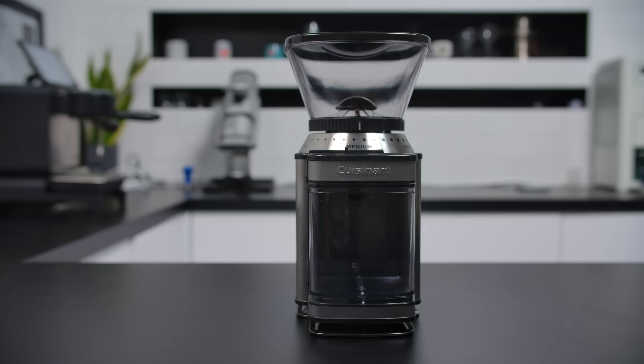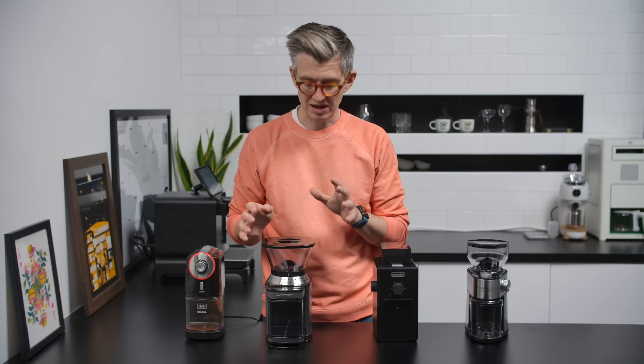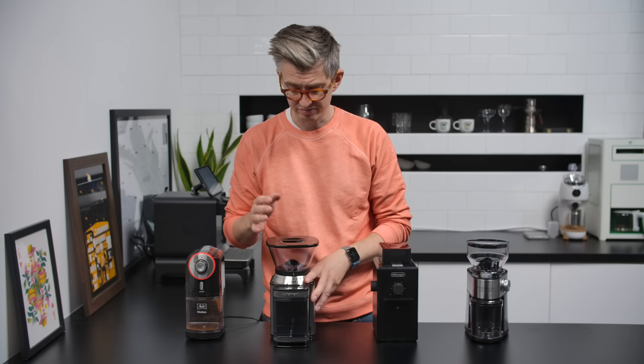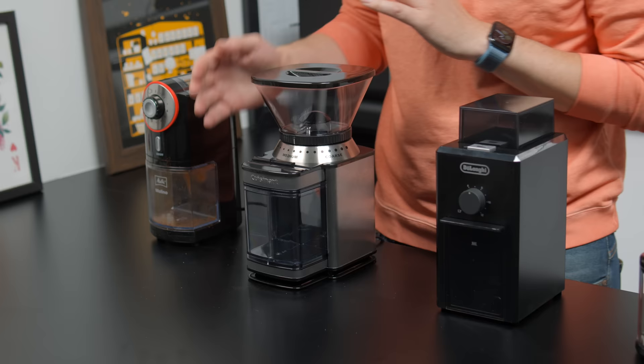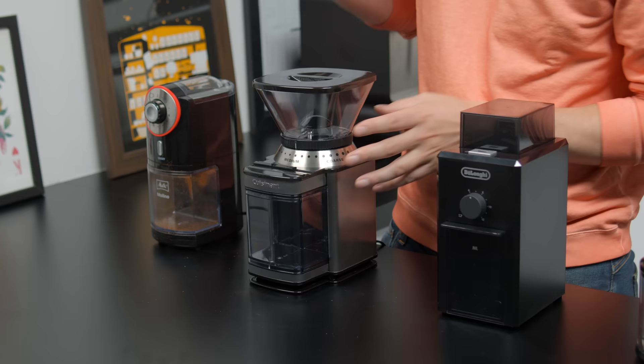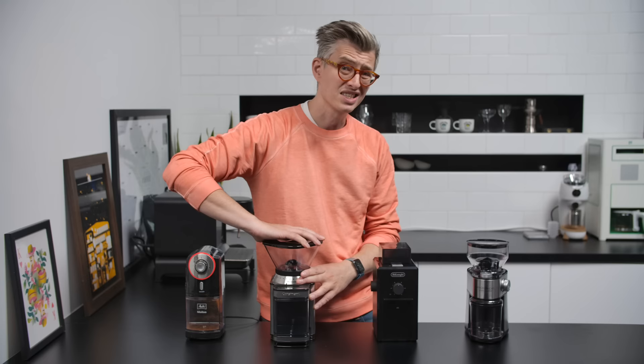Next is the Cuisinart, about 43 to 45 pounds. It's been around a good long time — I once bought one for a friend, and I'm about to find out how bad I should feel about that. Big star button and a cup quantity selector, which I presume works via a timer mechanism. Sound-wise, not very good. The adjustment has big chunky clicks and doesn't feel particularly good.